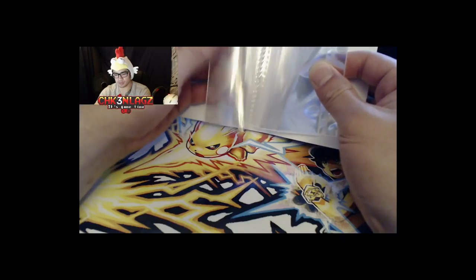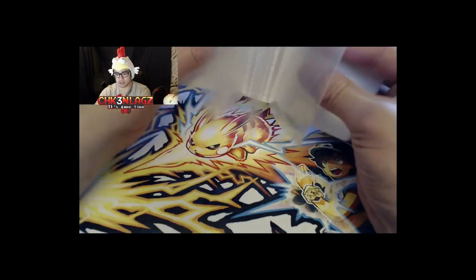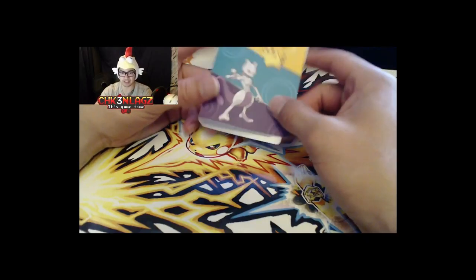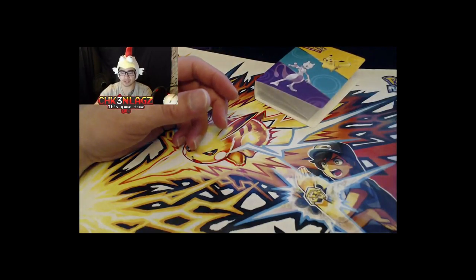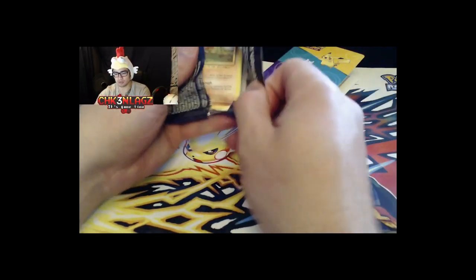There are actually quite a few sheets in here — I said 20 in my earlier video, and there really is a good chunk of them. It's like a cool little folder — maybe put some EXs in it or whatever you want. Let's set that aside and open up our booster pack.